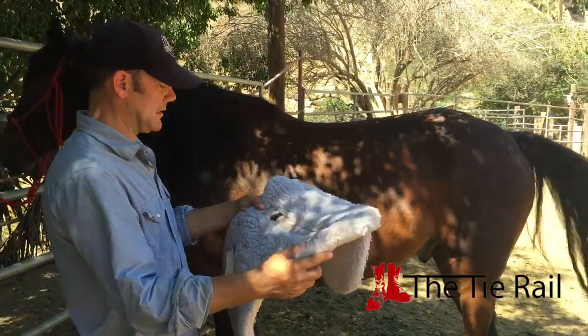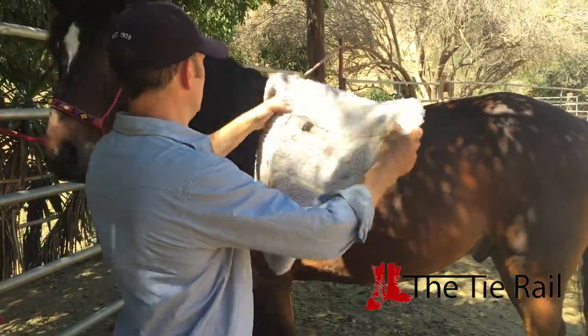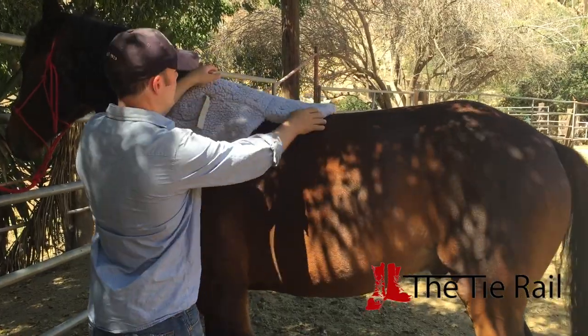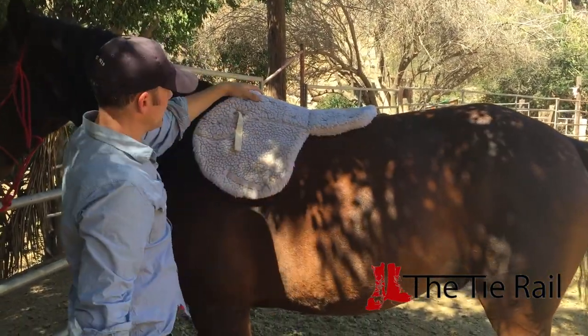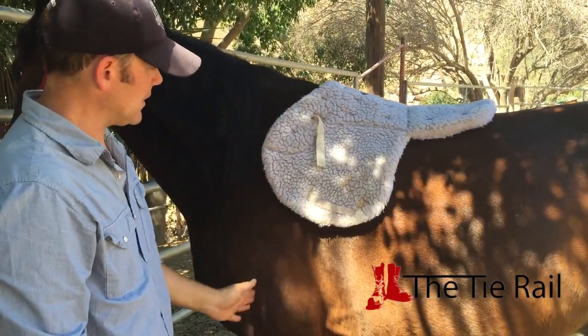When we put this on, we're going to take the front of the pad on our left, back of the pad on our right, put it high on the horse, and slide it down into place. You want it right about there, just where it's kind of covering the withers and deep into this muscle right here.